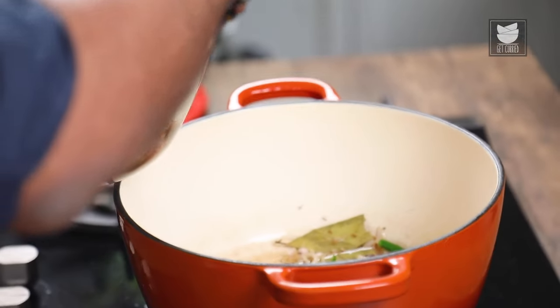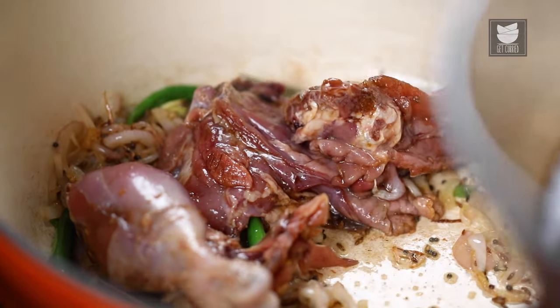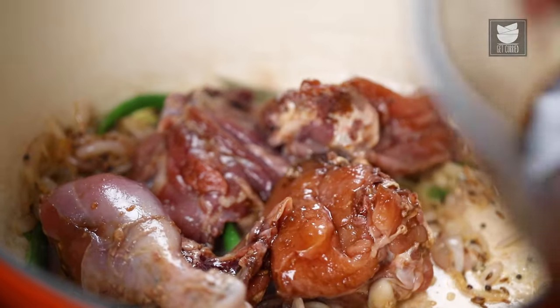At this stage, let's add in the chicken which is kept aside marinating. Along with the pieces, I'm also going to add in the juices, because that's where all the flavour and mind you, the colour also is.